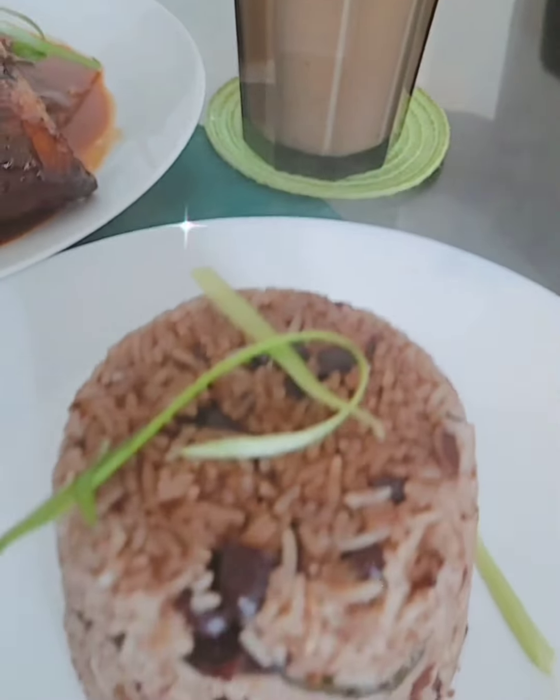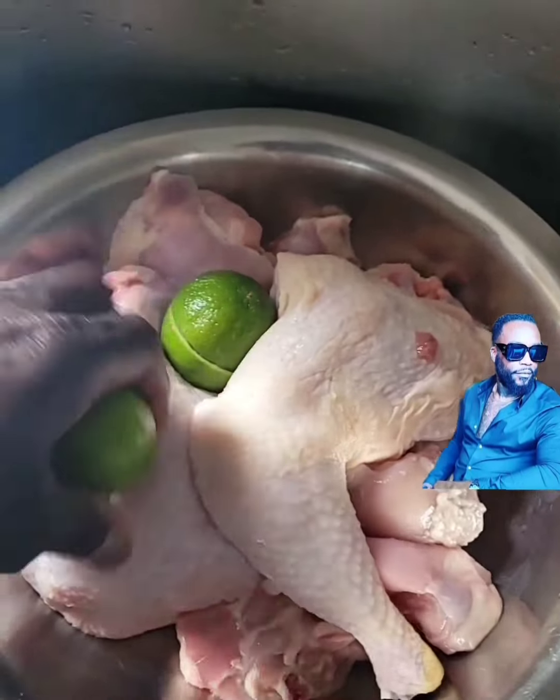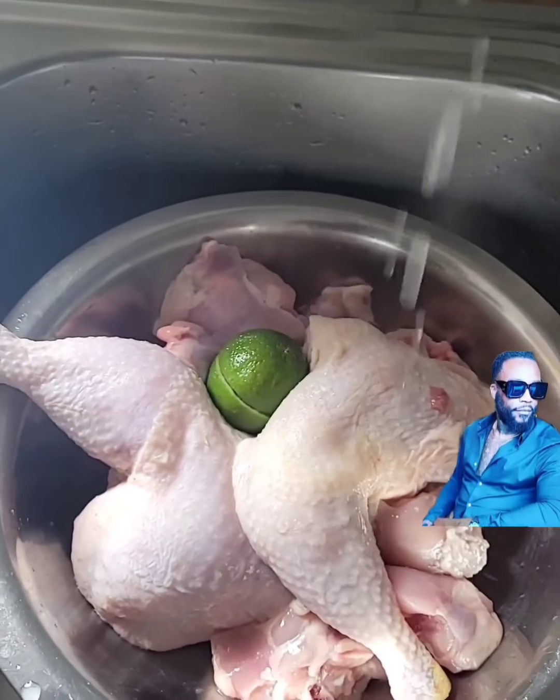Hi guys, welcome! This is another episode of Come Niam with me, Sebastian. Today I decided to make some grilled oven chicken, some rice and peas, and also some carrot juice with salad, and this is how I prep my chicken to start.